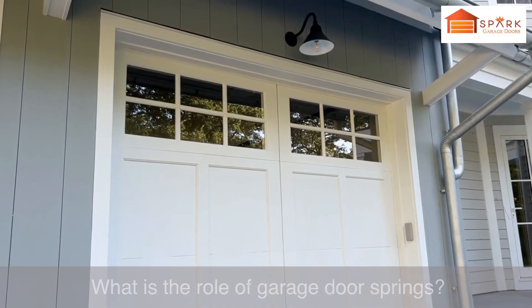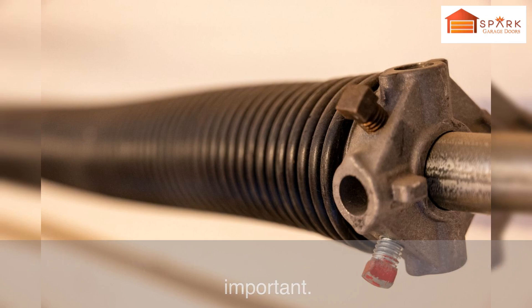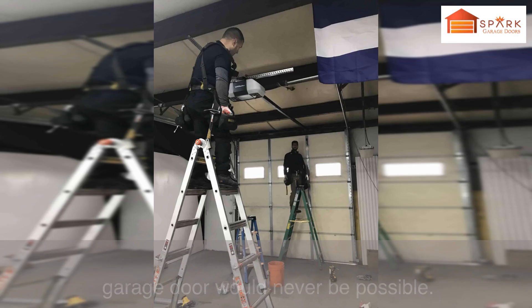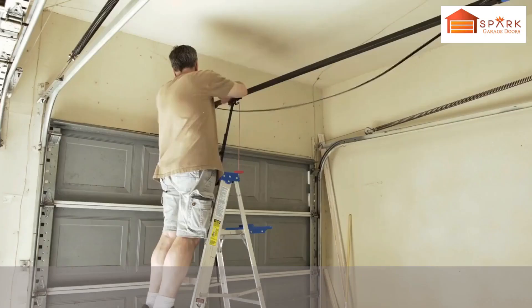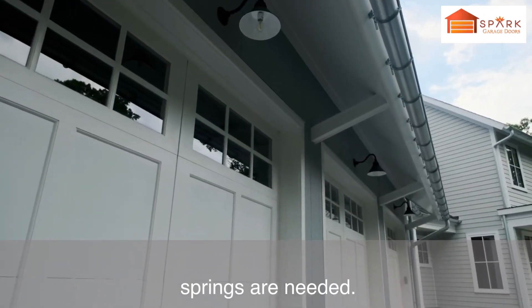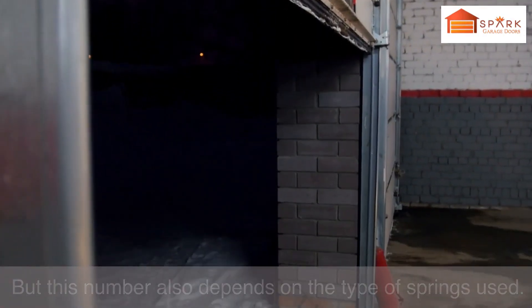What is the role of garage door springs? Of all the components, garage door springs are the most important. They carry the total weight of the garage door. If these springs were absent, the heavy lifting of the garage door would never be possible. The tension in the springs is stored as mechanical energy. A garage door can have one or more springs — the heavier the door, the more springs are needed. But this number also depends on the type of springs used.